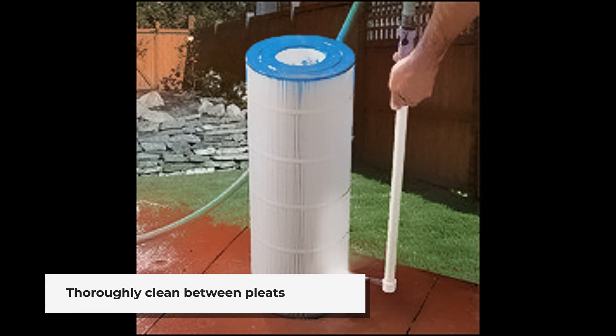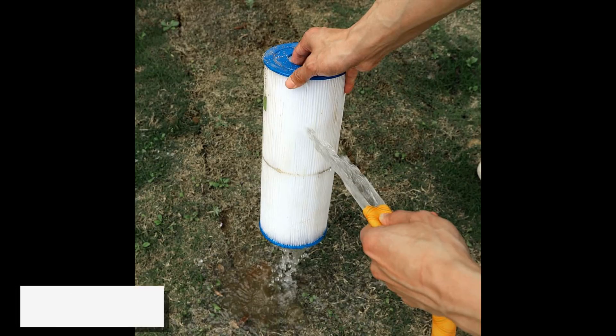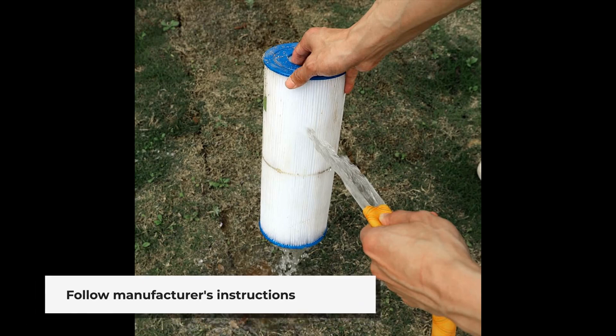For a deeper clean, soak the cartridge in a filter cleaner solution. Follow the manufacturer's instructions for the best results. After soaking, rinse the cartridge again to remove any remaining cleaning solution and debris.